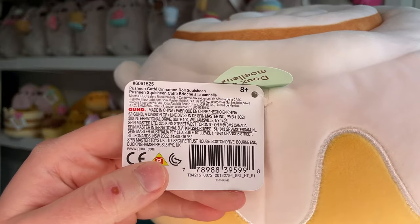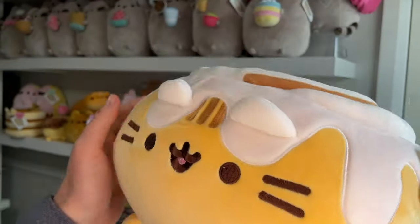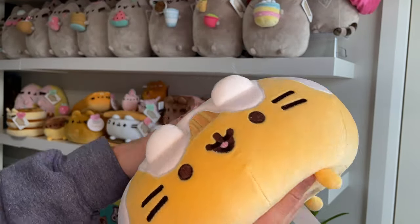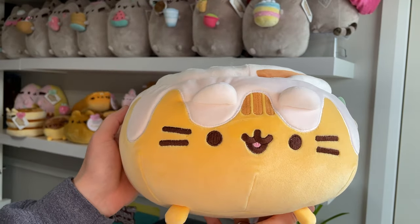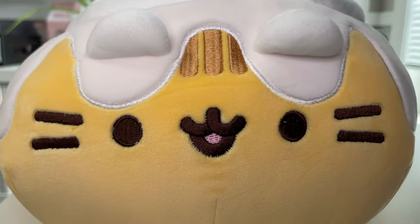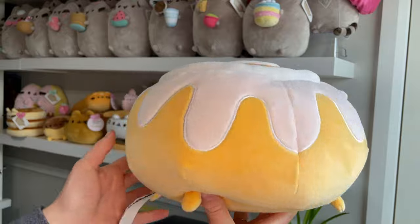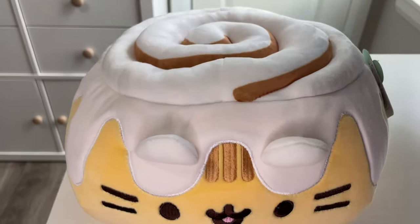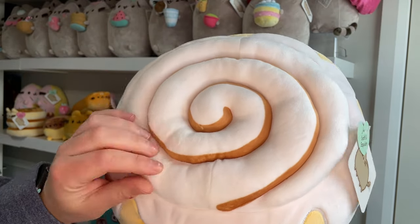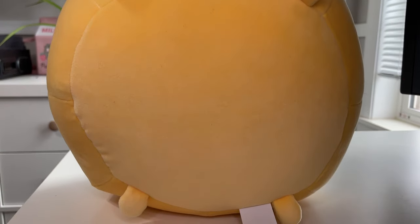So this one here is the Pusheen Cat Faye cinnamon roll Squisheen — and squishing she is. My goodness, she feels wonderful, I love her. So this cinnamon roll Pusheen looks like a cinnamon roll. She's got a nice light yellow color like a golden pastry. She's got a lot of icing dripped all over her around the sides, and on the top she's got a beautiful cinnamon swirl. You can see all the cinnamon color on the inside — it's a nice brown — and on the bottom she's got all her little feet.